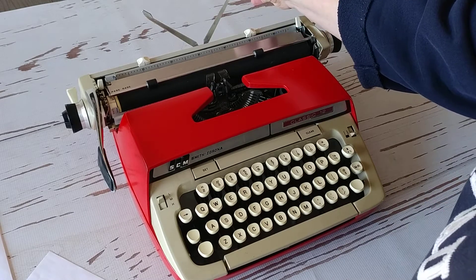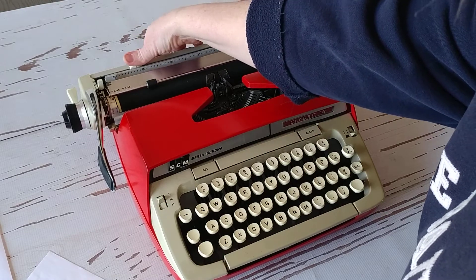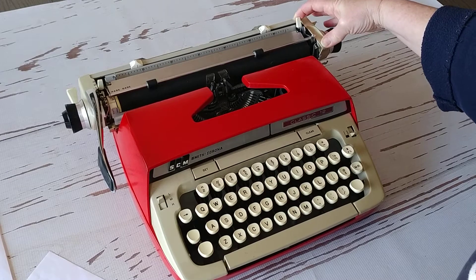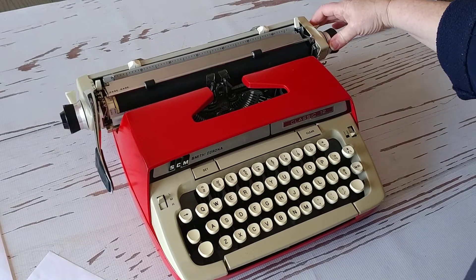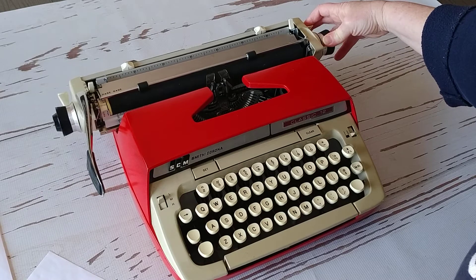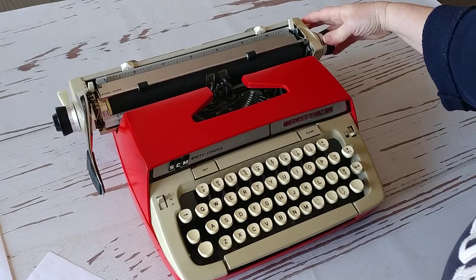Right here is your paper holder. Set your margins by pressing and sliding these. You're going to have your paper release when you load your paper — this is how you release the paper — and your carriage releases are the two levers on the back. You just pull that in and that's how you move your carriage.